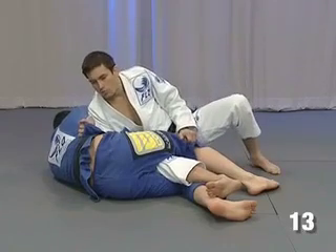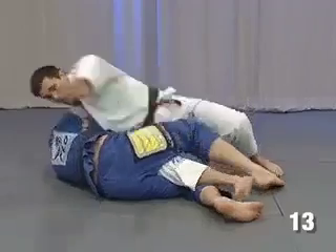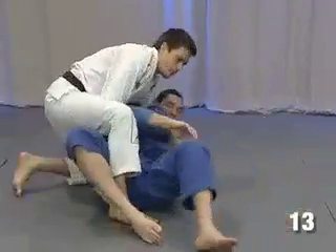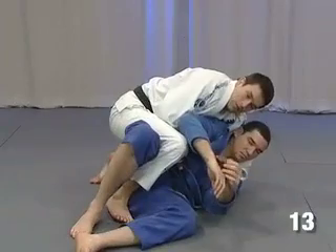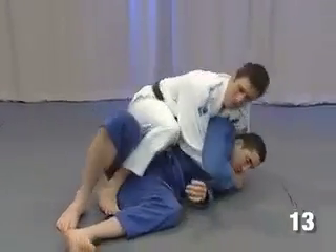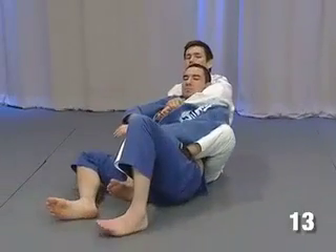So what I'm gonna do now is just what we did before — jump to the other side, turn a little bit, putting my knee behind his back, holding the neck, holding my hand, and then just sitting and going to his back.